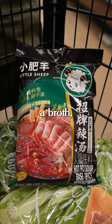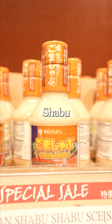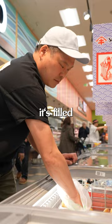We always get this sauce — it's goma shabu, and it's great with beef, lamb, or pork. You dip your meat in it. These fish balls are fun because they're filled with a little bit of lobster roe, and when you bite into it, it squirts juice into your mouth for a fun little surprise.